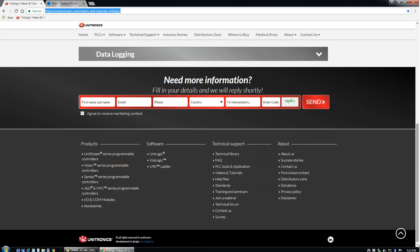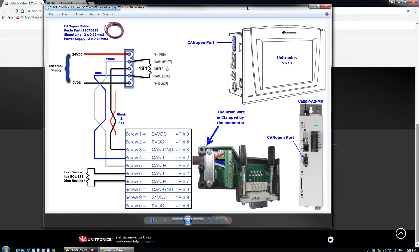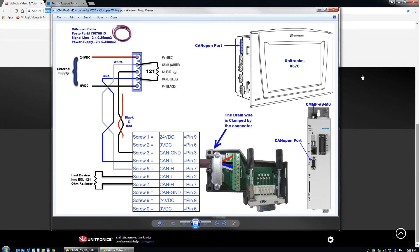The first thing you need to do is configure the wiring — physically wire the controller to the CMMP. We have the Unitronics PLC on the top left with the CAN-open port. The external 24V supply comes in at the top and bottom — this is required; if you don't have it, it will not run. That 24V is not wired to the premium controller — if you wire it there, you could damage it. There's also the inline resistor, and the CAN-open ports on the face of the unit.